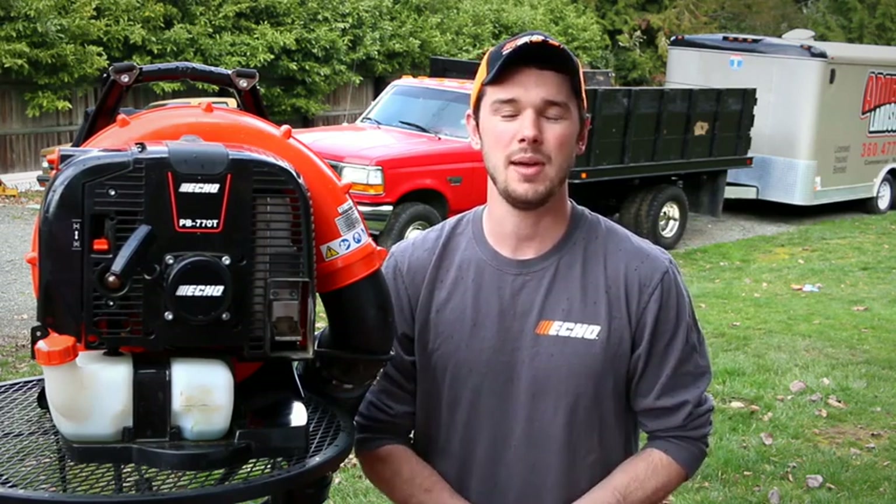Though this was a short pros and cons list and a short review since we only had a little bit of time with it, hopefully it was good enough for you guys. Echo does a lot of amazing things — we have a lot of other Echo products from their trimmers and weed whackers to their hand blowers, but for some reason we just didn't care for the backpack blowers. That's completely changed now. I hope you guys enjoyed this review — like, subscribe, and we will see you guys next time on Ambrose Landscaping.